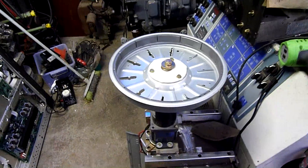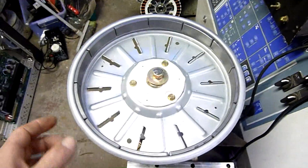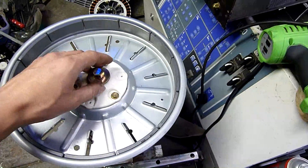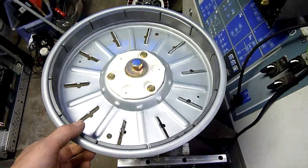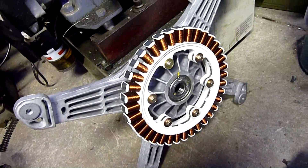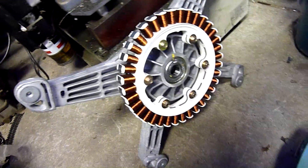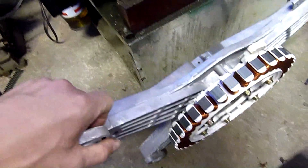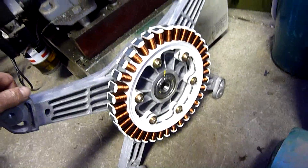G'day folks. With today's project I wanted to start making a generator out of this washing machine motor. This is out of an LG front loader — a fairly modern direct drive unit. I didn't really have any use for it; the shock absorbers had ripped themselves off the outer drum, and then the main drive eventually died. There's nothing wrong with the motor but the drive just up and died one day, so goodbye washing machine.